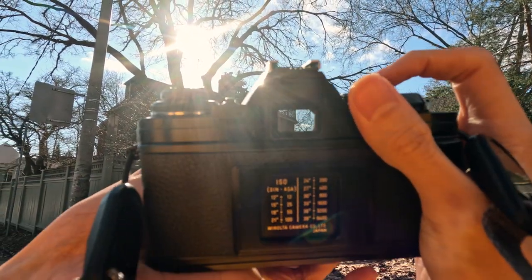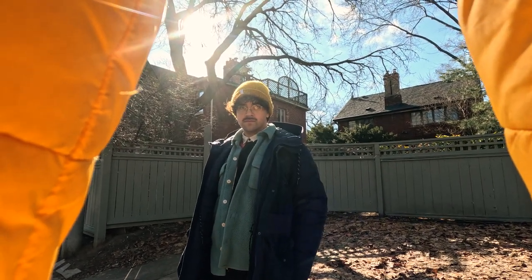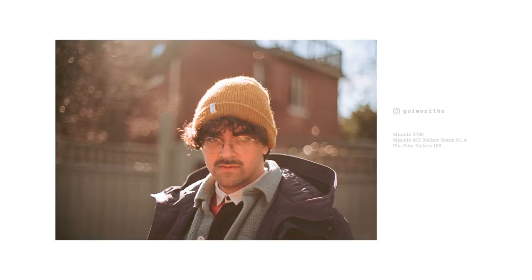I noticed that the sun at the time was at a good angle to get a rim light effect, so I asked Gi to pose for me. I like this photo — it shows the character of the Minolta MD Rokkor 50mm f1.4 lens. It gets less contrasty in backlit scenes, but the soft glow you get with it is pretty neat. The bokeh has quite a vintage look, which isn't for everyone, but I like it.